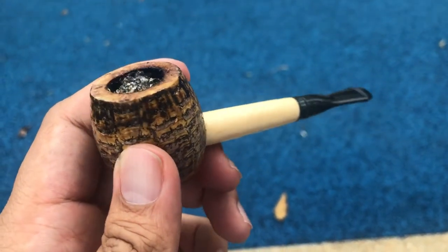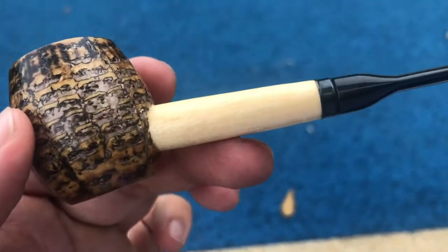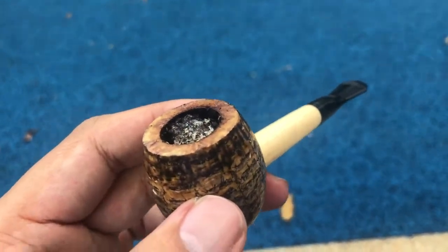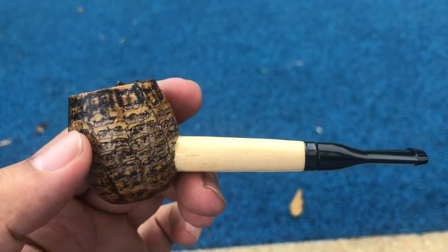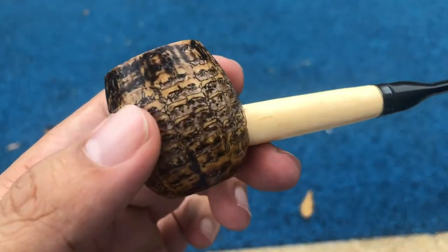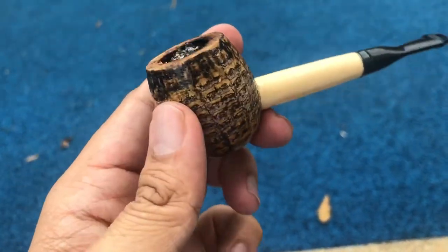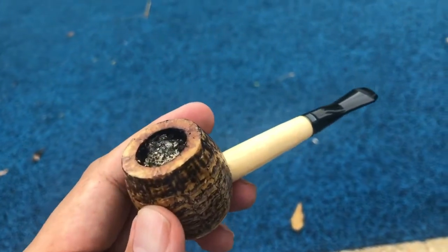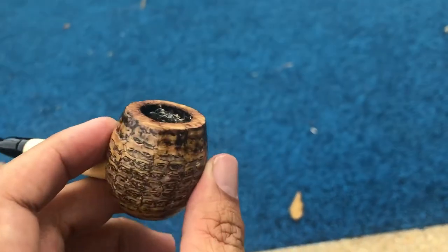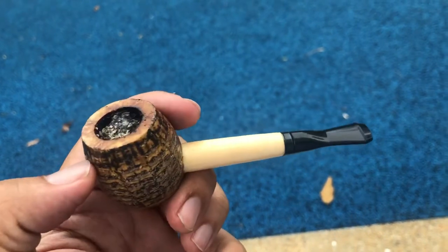Hey there YouTubers! Happy 2019! Here I am. I'm smoking the Missouri Meerschaum Devil Cutty. It's almost similar to the Devil Acorn except it has a flat base, which means you can actually put it down on a flat area. It's a small to medium bowl.